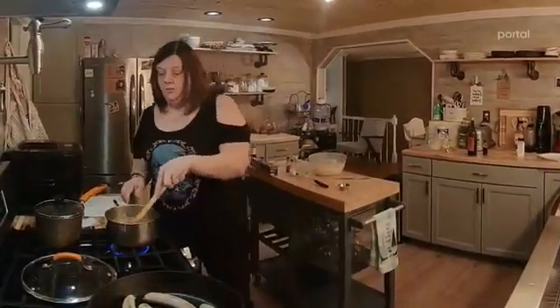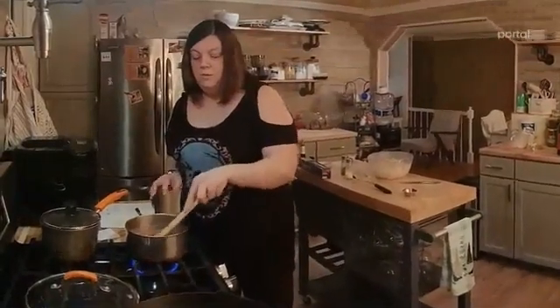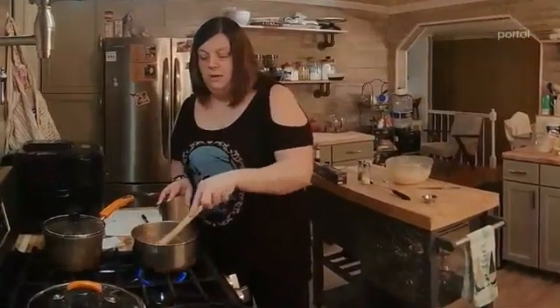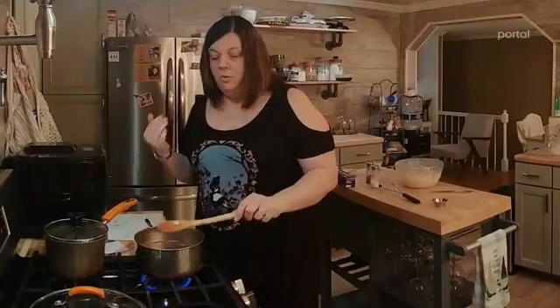Get it stirred up, get it incorporated, and bring it to a boil. Once it comes to a boil, we're going to simmer it again. Everything kind of comes to a boil and then simmer — boil, simmer.